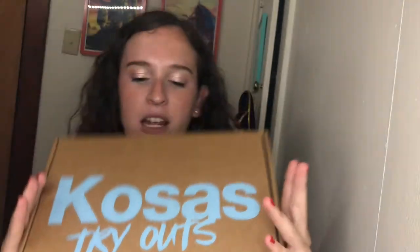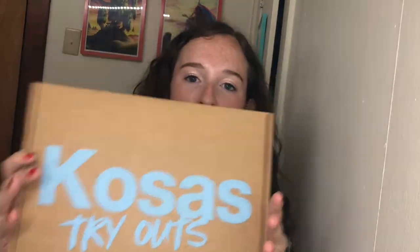Today I wanted to test out this — I'm not sure if you can see — but it is the Kosas tryout box. I saw this on Instagram. Yes, I made an Instagram and I will plug it at the end of this video and in the description box, but I saw this on Instagram and it totally got me.